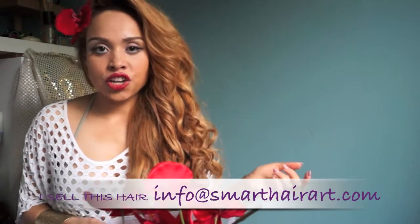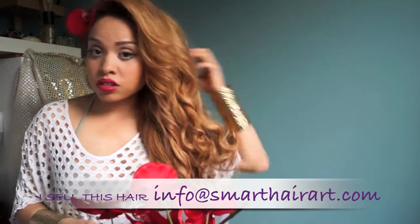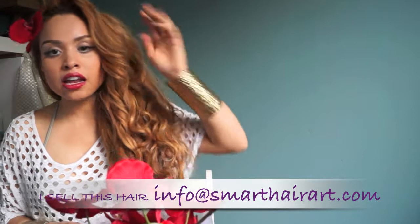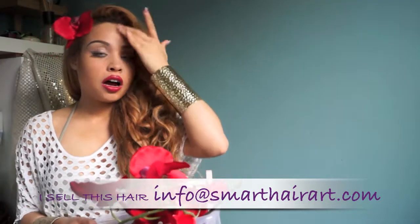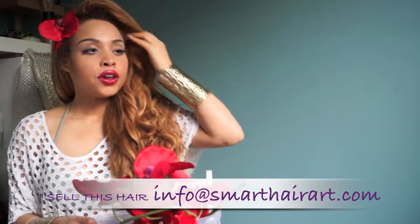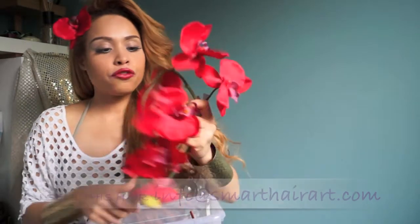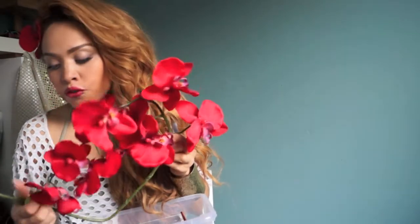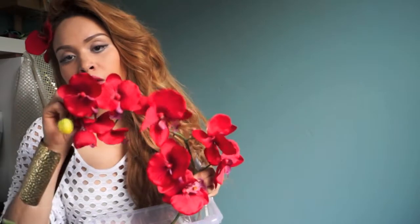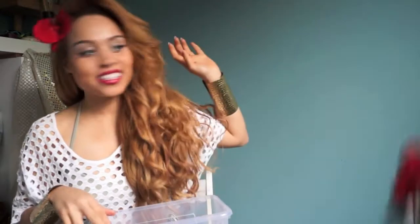My hair is Indian virgin hair mixed with some Malaysian hair — six bundles and a lace frontal. It's a freestyle so you can switch the parting and give it this nice Beyoncé look. I also got myself flowers for two bucks, cut one flower off, and applied it to my hair.